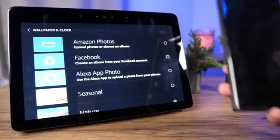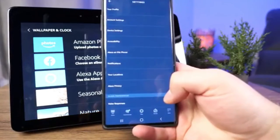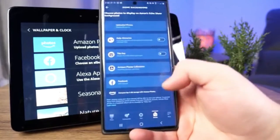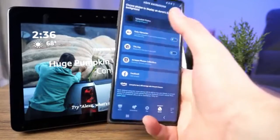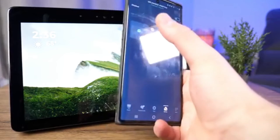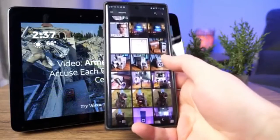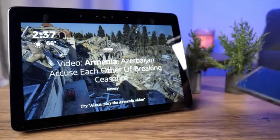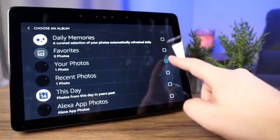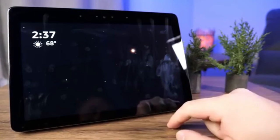To set up Amazon Photos as your wallpaper, go to the Alexa app, tap More, then Settings, scroll down to Photos, and find personalization settings. Tap Echo Background and you can change which photos are displayed. Under Uploaded Photos you can select existing images, and tapping the plus lets you upload up to 10 photos at a time. Back in the Echo Show settings, go to Wallpaper and Clock, select Amazon Photos, check the photos you want, and they'll cycle through as your wallpaper.